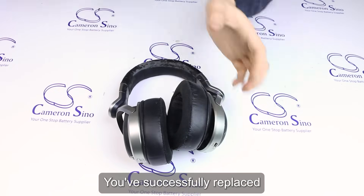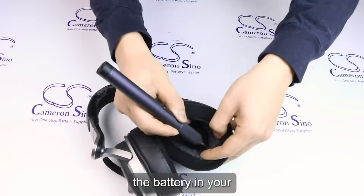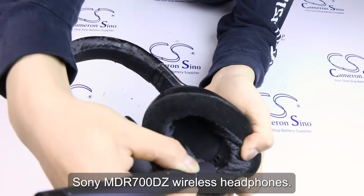Congratulations. You've successfully replaced the battery in your Sony MDR-HW700DS wireless headphones.